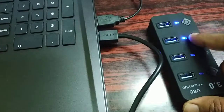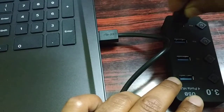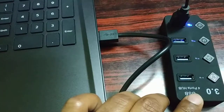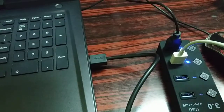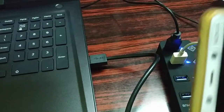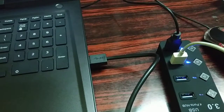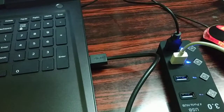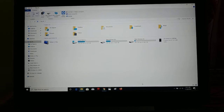You can also connect it to your laptop and use one port for your mouse and another port for data transmission from your phone to your laptop. You can see in one port I've connected my mouse and in another port I've connected my phone. My mouse is working fine and I'm doing data transmission from my phone to my laptop.